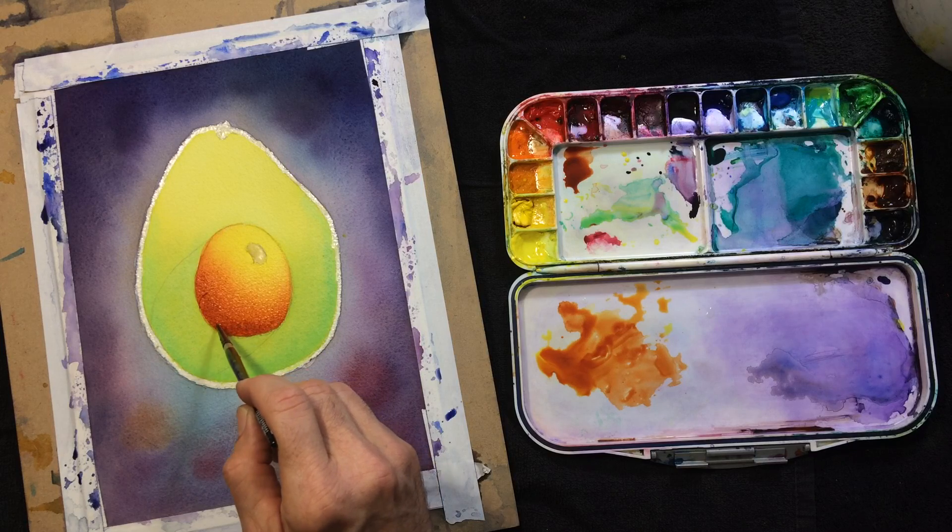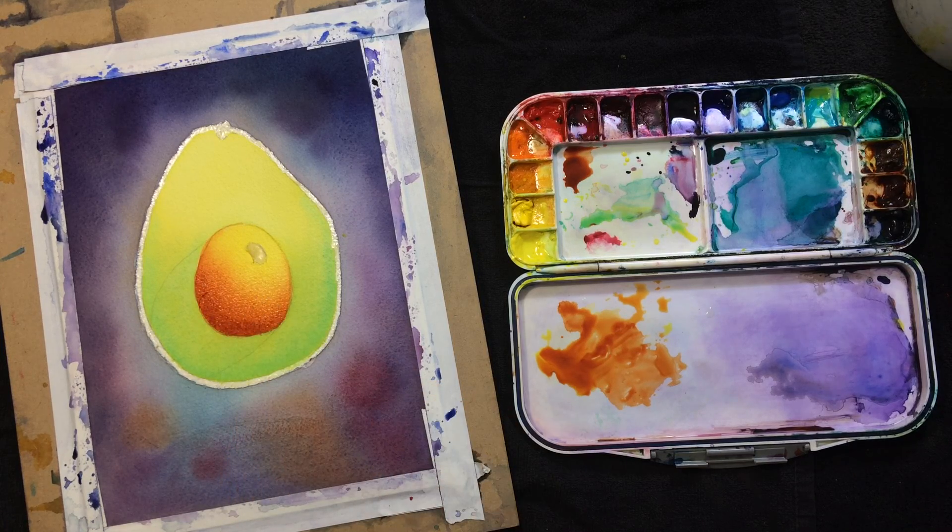I'm going to scrub away a little reflected light later — I'll explain that later. I think I'll leave it and let that dry. Alright.